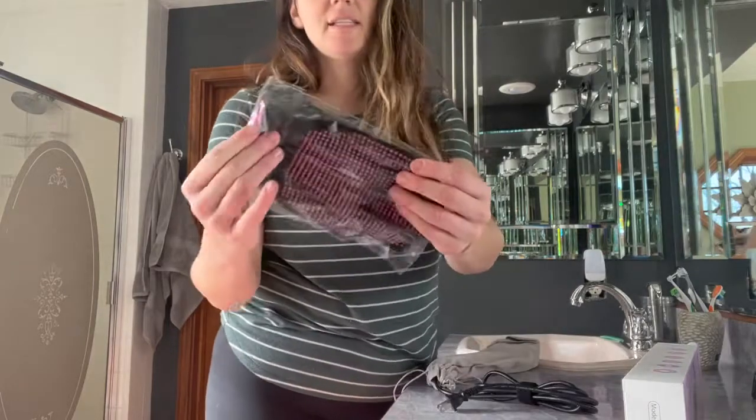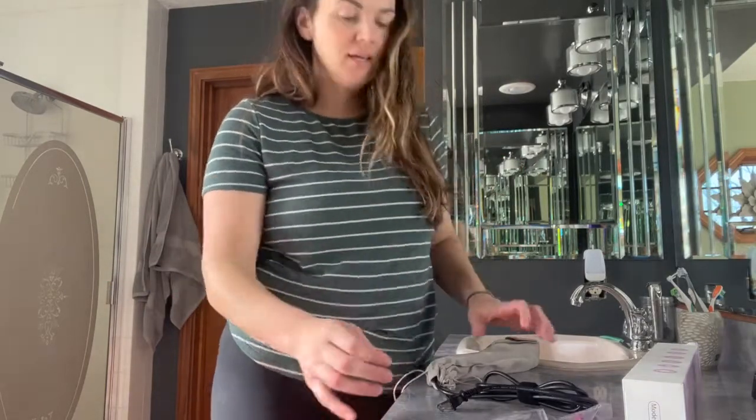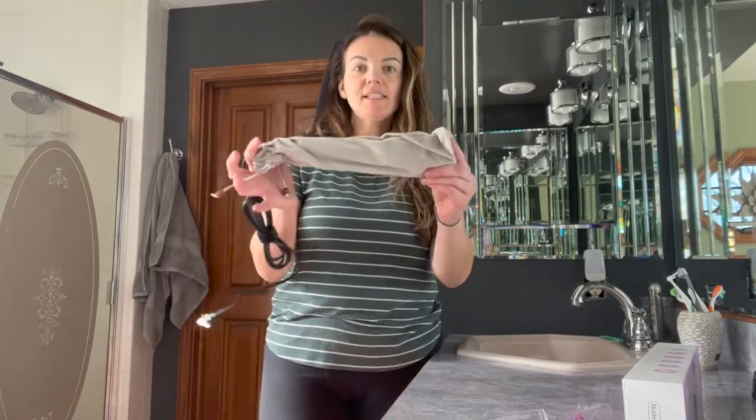It's going to come with one heat protectant glove, and then this nice case.